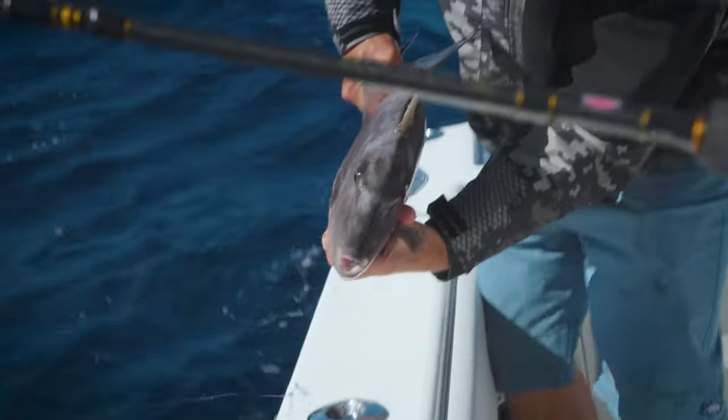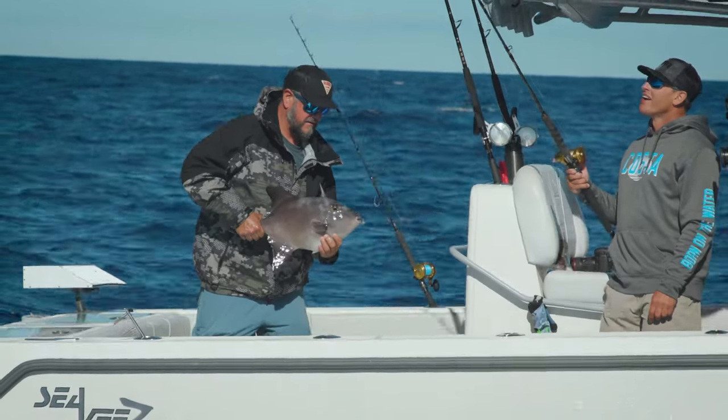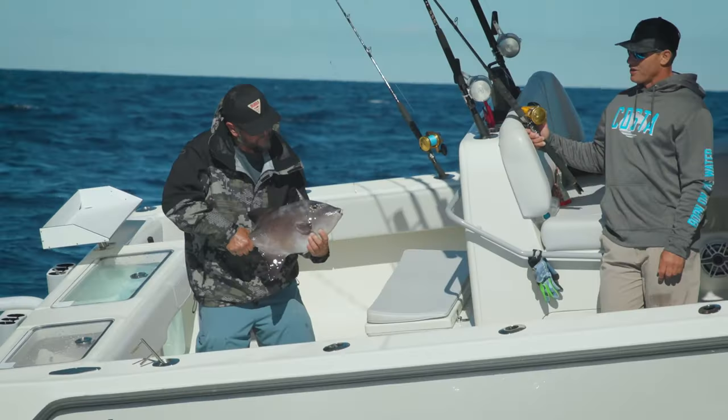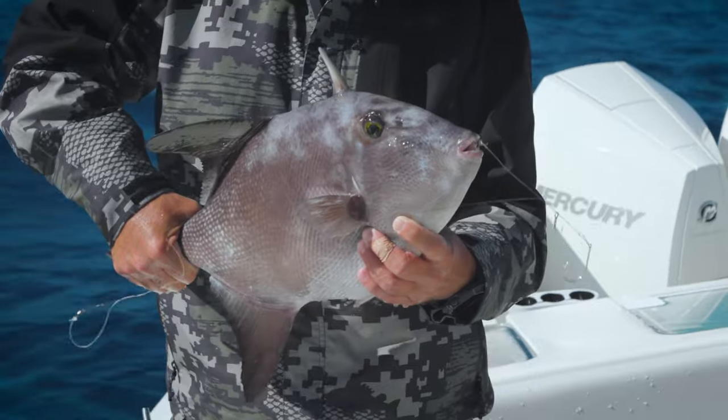He's nasty — look at that thing. I can't believe that ate that speedo. This guy looks like he doesn't answer to anybody, look at the trigger on him — he's had some better days. A treble got him right in the top of the mouth. That triggerfish just kicked your ass, dude.